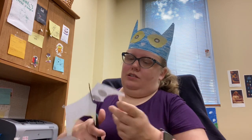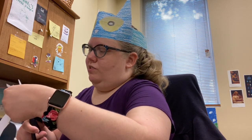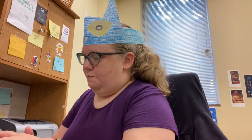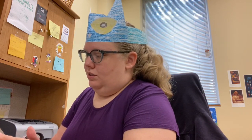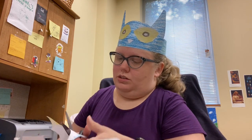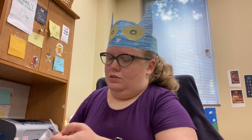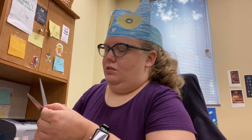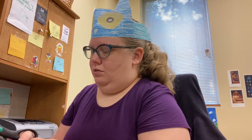There we go. Almost done, and then we get to our gluing. Got it. So then I'm going to cut out the last piece, which is the whites of his eyes. Ms. Carey has to concentrate when I'm cutting — do you have to concentrate too?